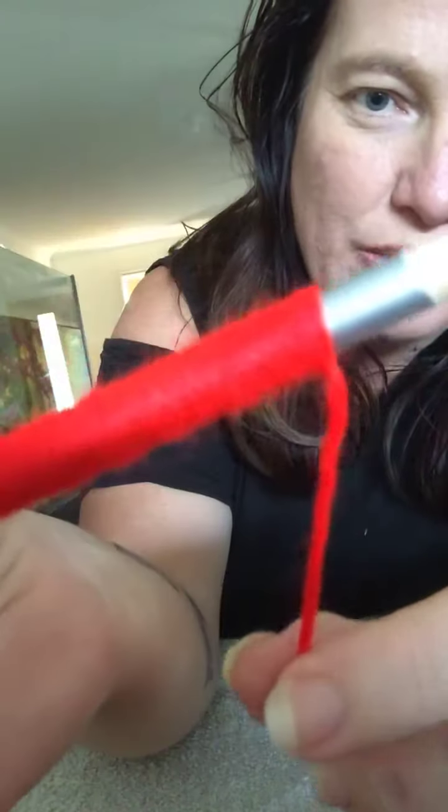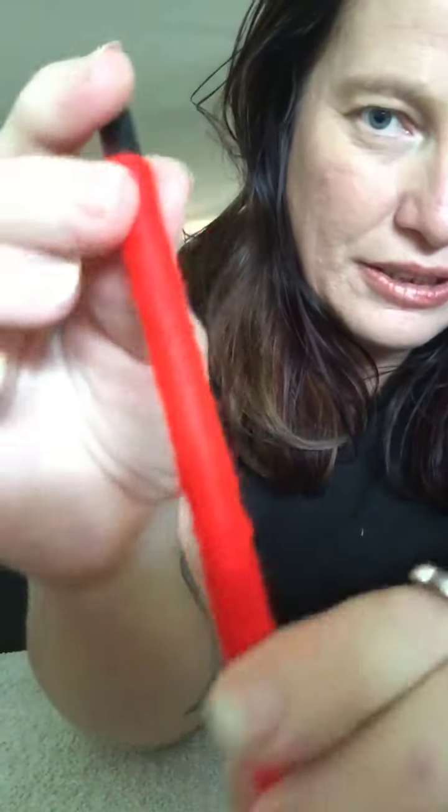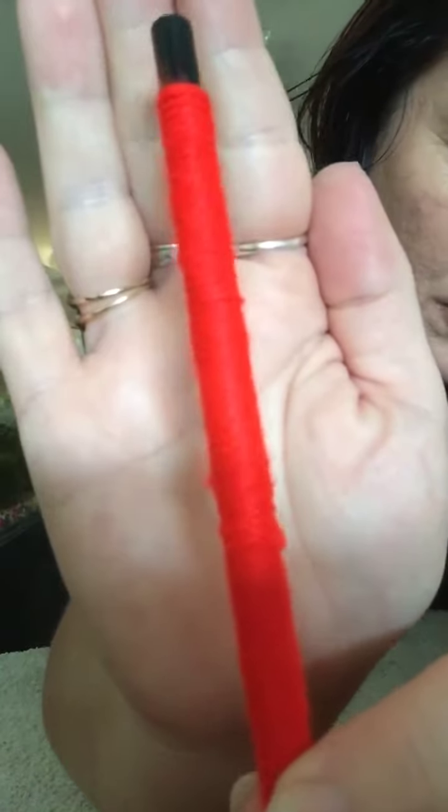Once you've done it nice and tight — you can see it is tied off at the end with the double knot again.